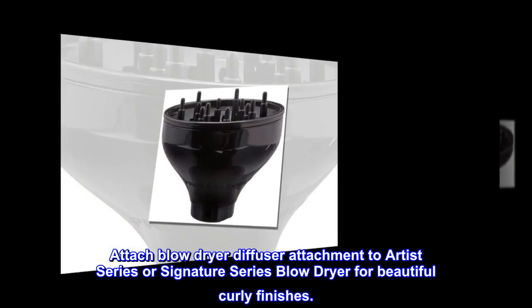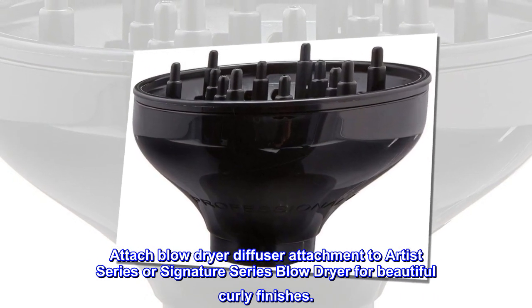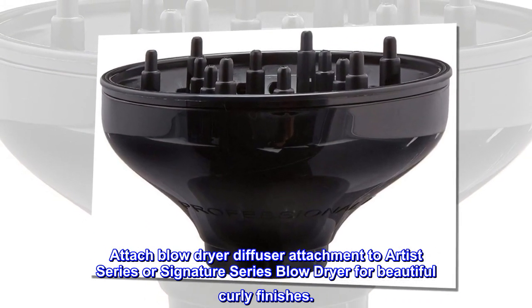Attach the blow dryer diffuser attachment to the Artist Series or Signature Series blow dryer for beautiful curly finishes.